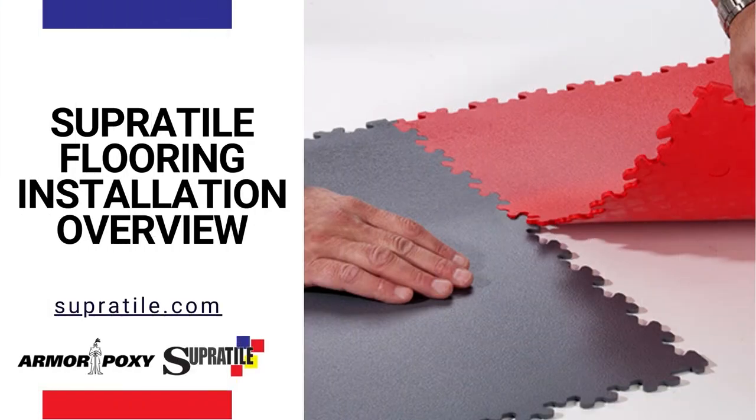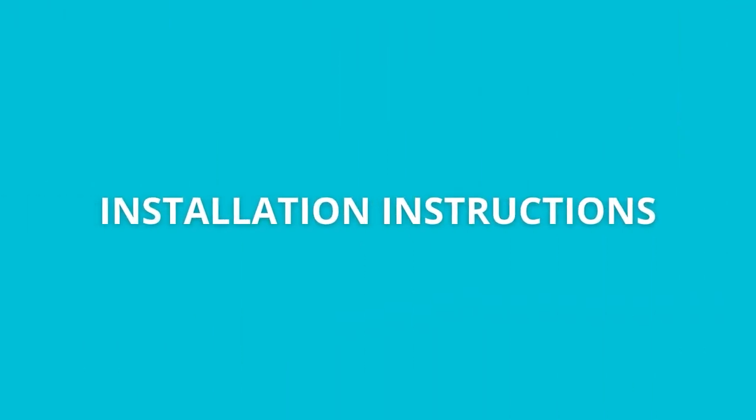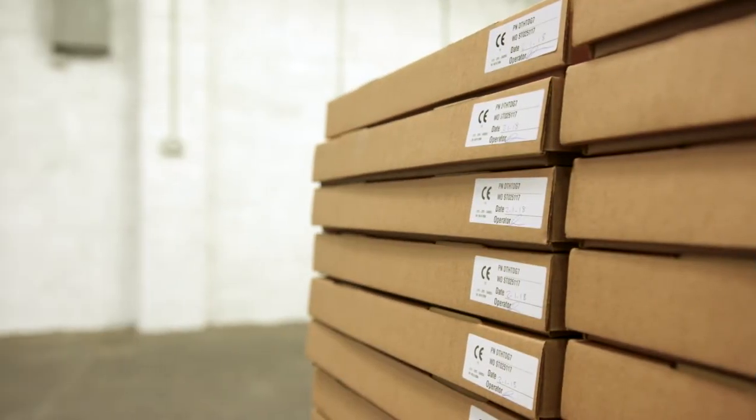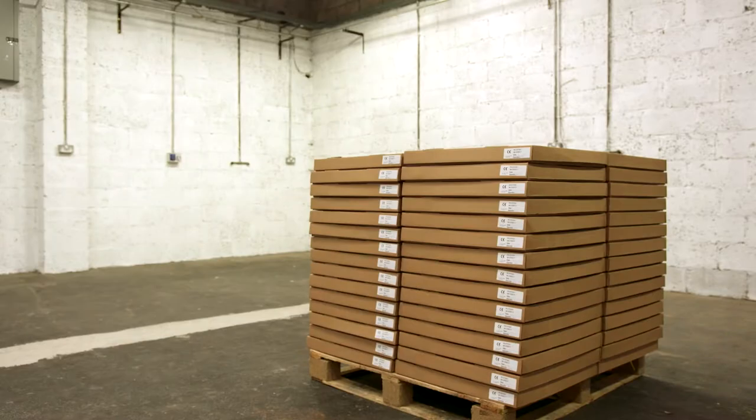Super Tile Flooring Installation Overview. Once tiles have been delivered, they should be stored in the area of installation at temperatures between 60 to 70 degrees Fahrenheit for a period of 48 hours.